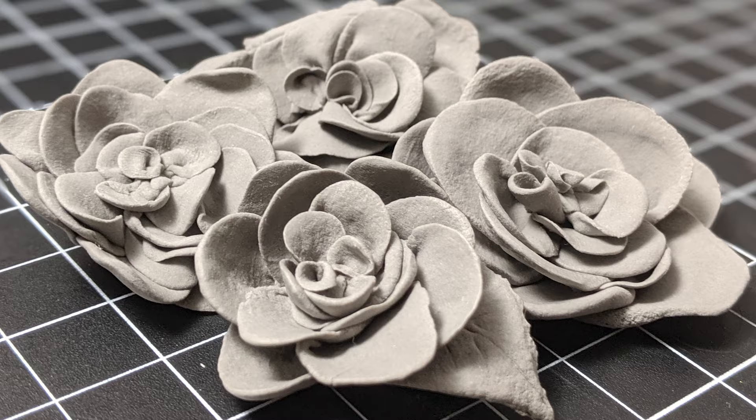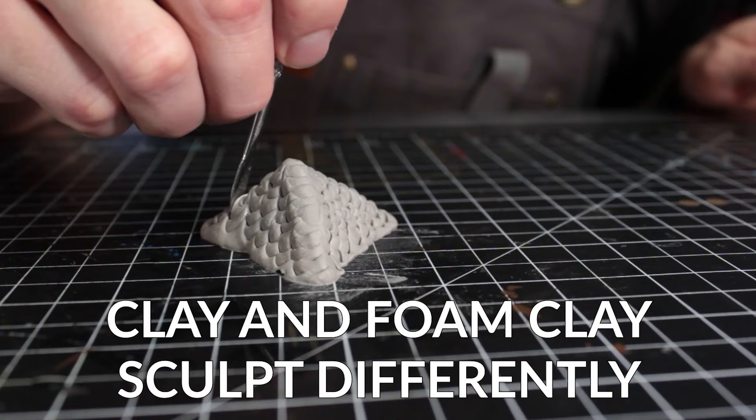I actually have one more bonus nugget for you, but real quick, let's review the first three: water is your friend, clay and foam clay sculpt differently, and dry time may vary.